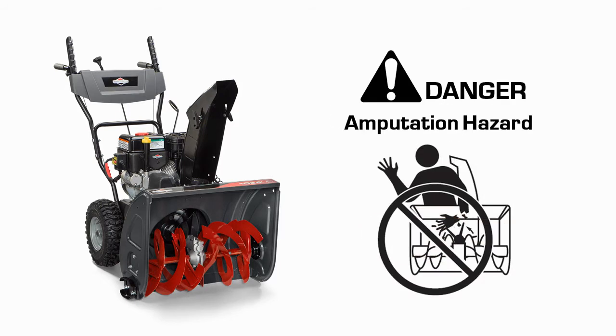This snow thrower is equipped with several mechanical safety systems designed to keep the operator safe while using the unit. Be sure to test the operation of these systems regularly. If the unit fails to operate as described, do not operate it. See your authorized dealer for service immediately.